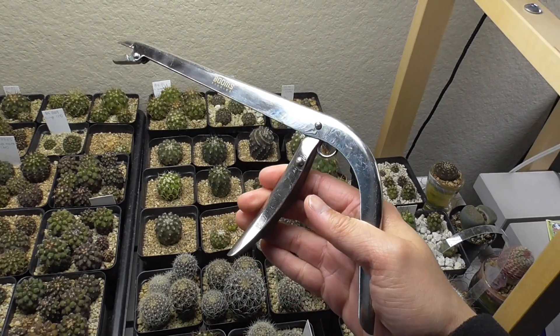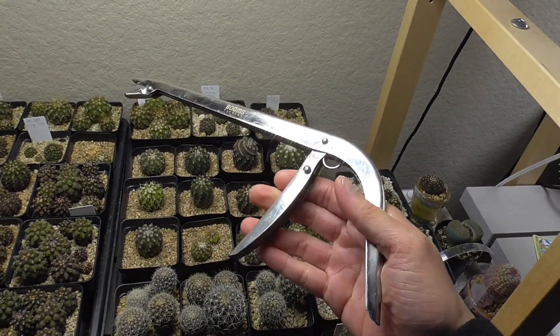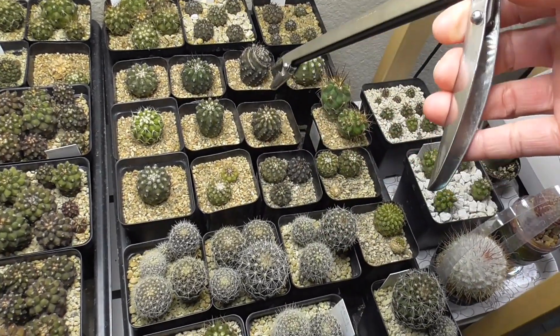This thing is going to save my fingers, my hands, and my skin, and my sanity this year. What am I using it for?